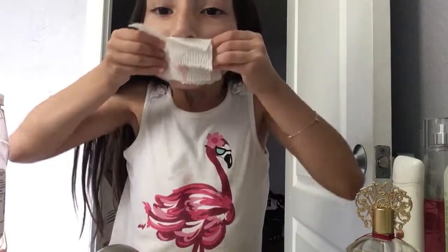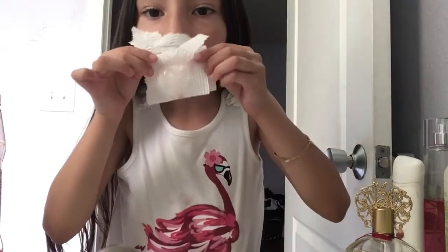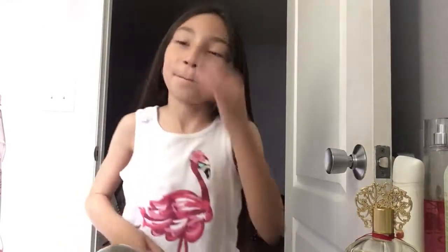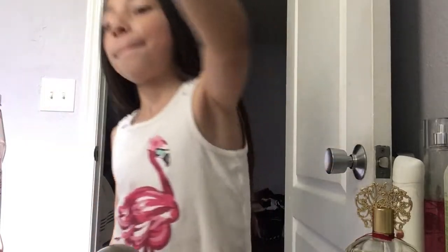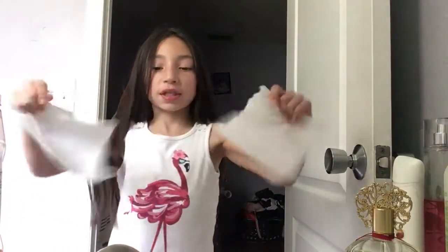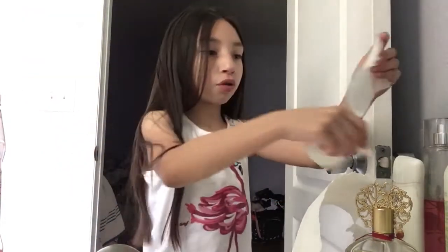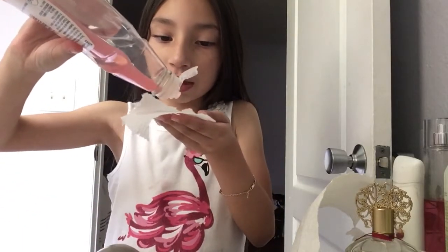Okay, let me do it again. Grab a piece, rip it in the middle, grab any size piece, rip it in the middle, grab the bigger piece, rip it in the middle, then put them together. I'm gonna put a little bit of soap on it.